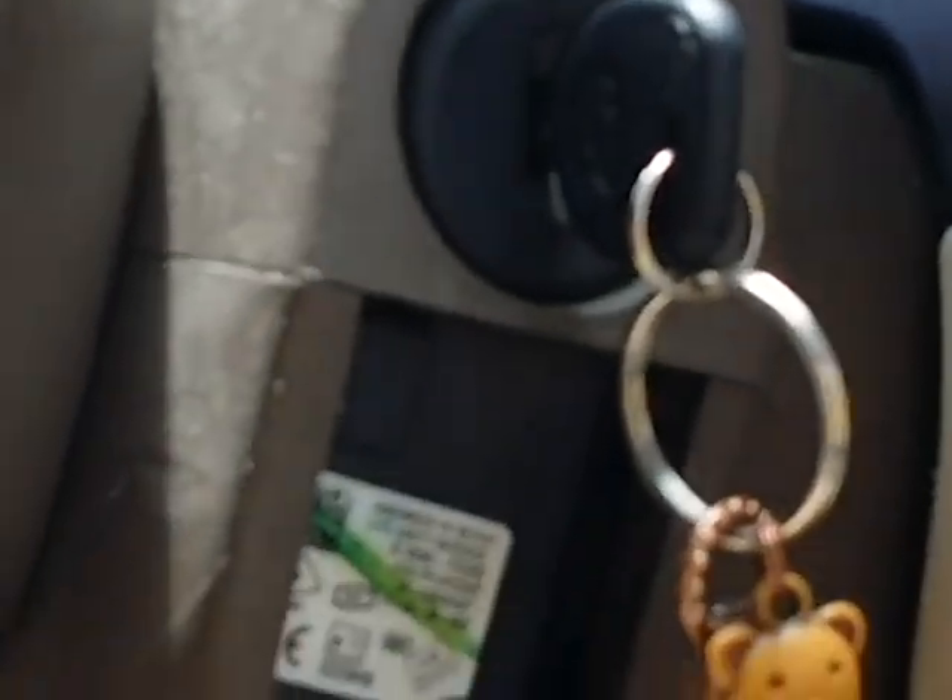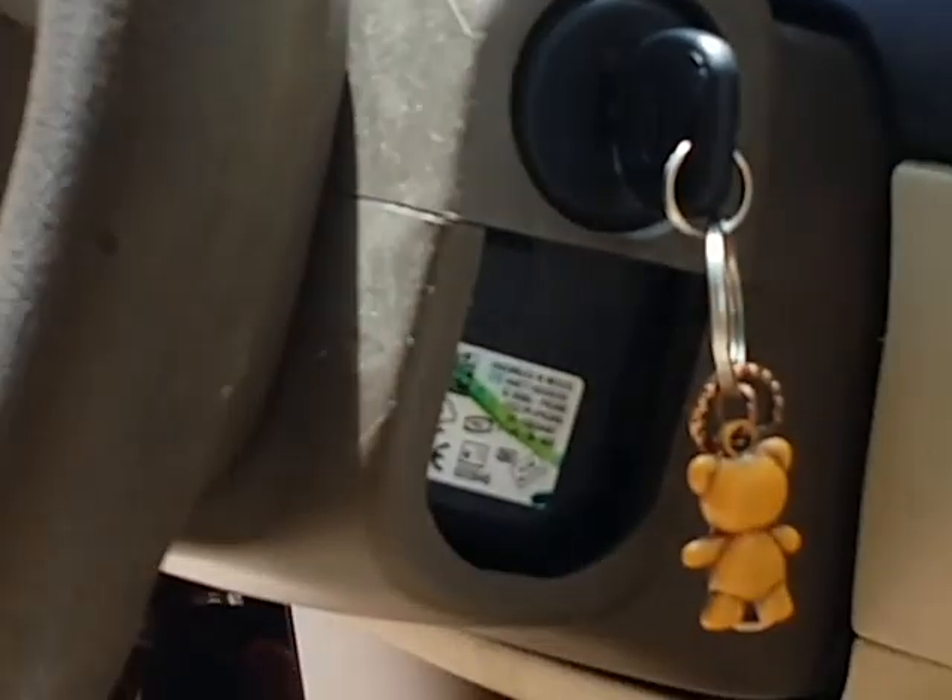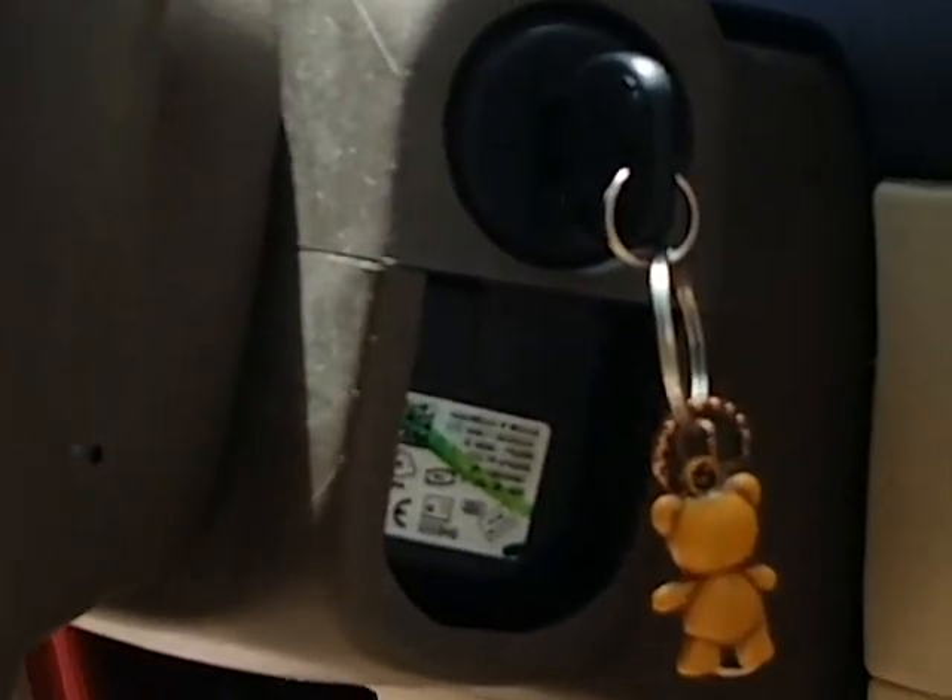Somebody had a video about an '06 where there was supposed to be a release lever in here. I opened this up and I didn't find the release lever, so my car is sitting with the key stuck in it and I had to disconnect the battery to keep from killing it because the accessories are on.